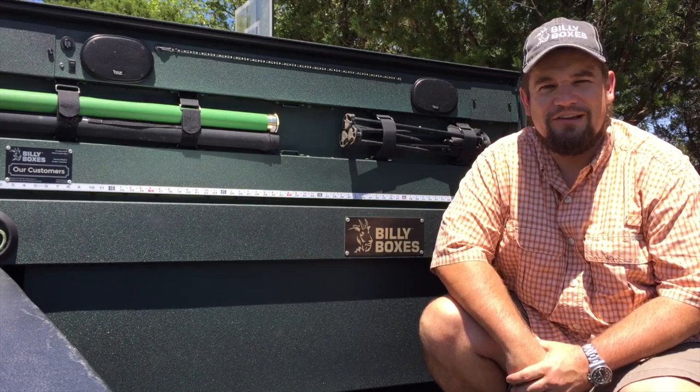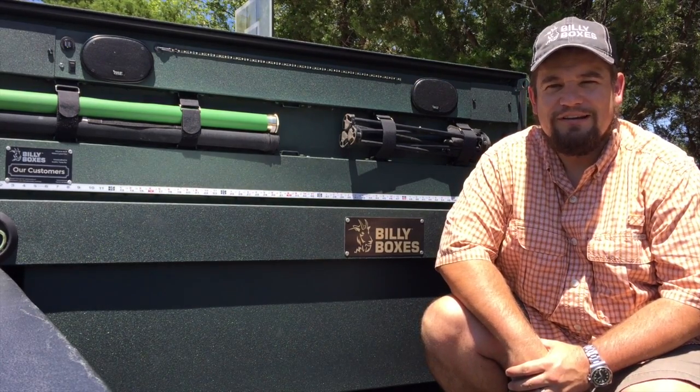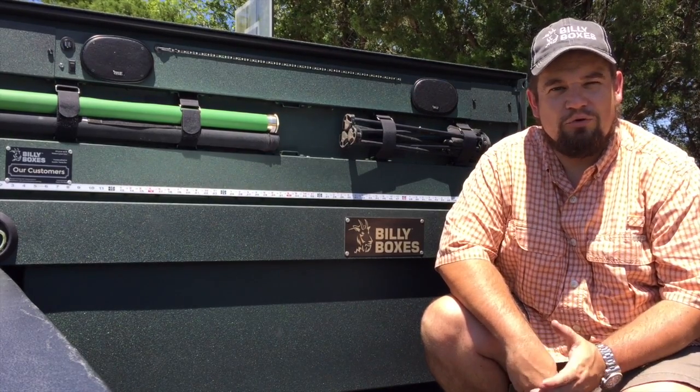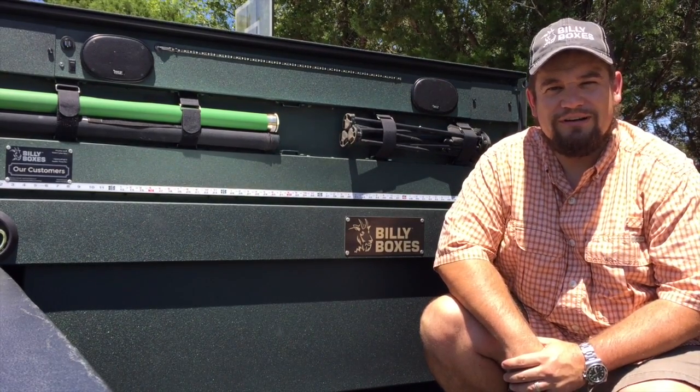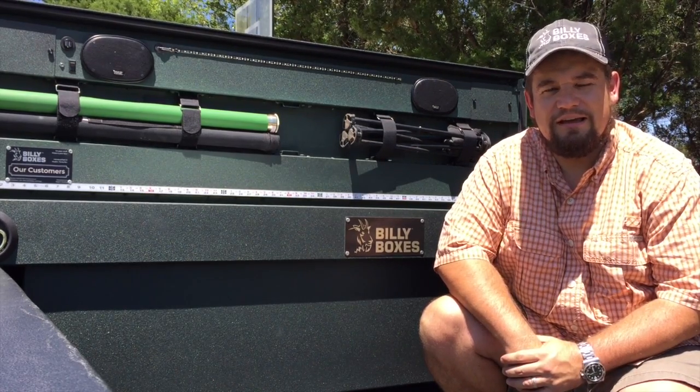I thought I'd show you what a fishing setup might look like. Whether you're headed down to the coast or doing some fly fishing on a nice river, you can use your billy box to set everything up before you head out. It's safe and secure until you get to where you're going, and when you arrive at your destination, you just got to grab your gear and head on out.